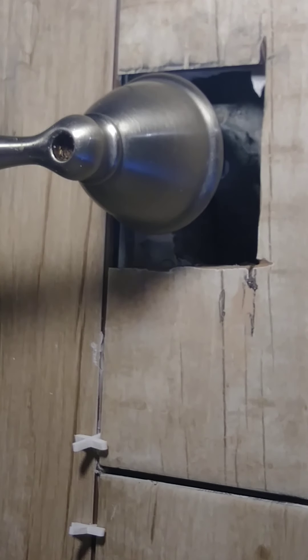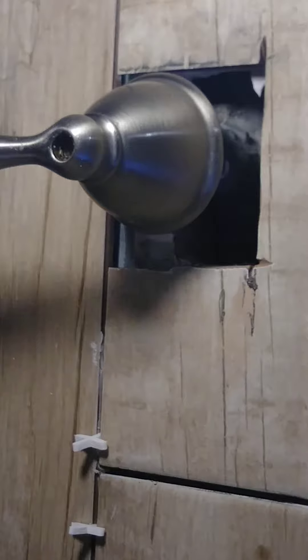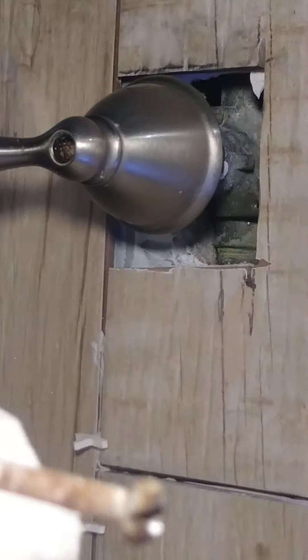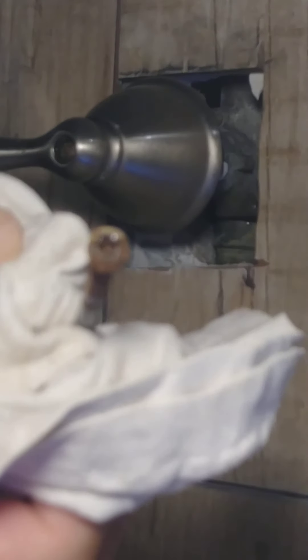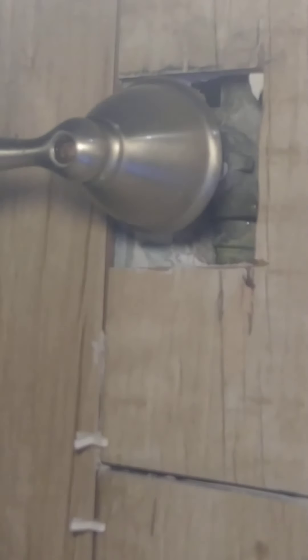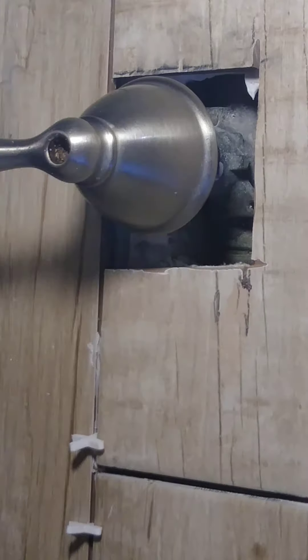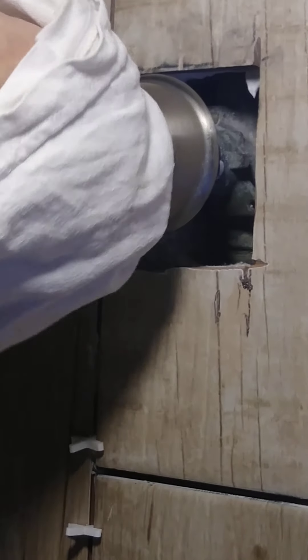Let me show you. See? It's really rusty, and I also damaged the screw a little bit right here. But it came out. Now I have to put the round thing that goes here — I don't know what you call it — but now I can remove this one.